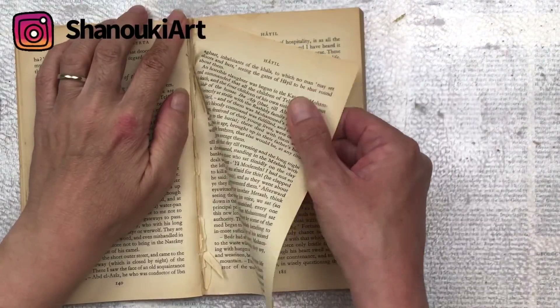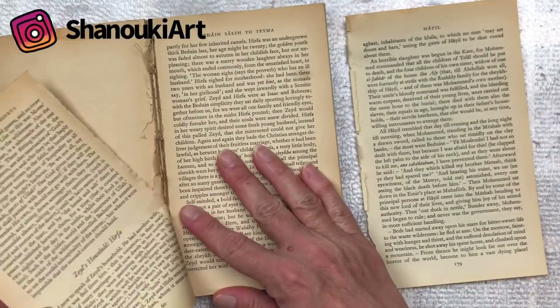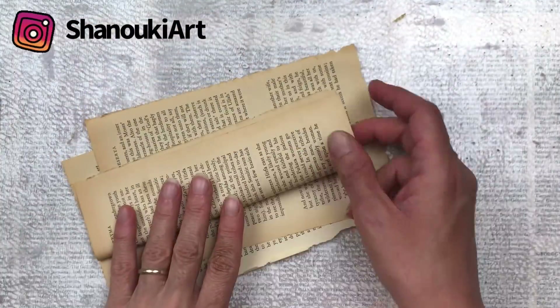Hello crafty friends, today we're going to create some really fun tags using book pages as our base. Watch until the end of the video to see what I'm going to do with the tags I make.